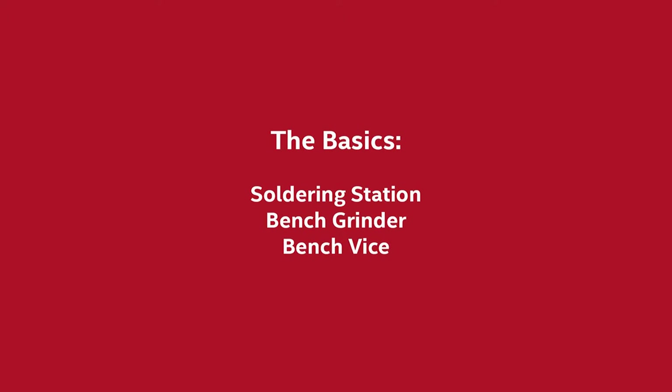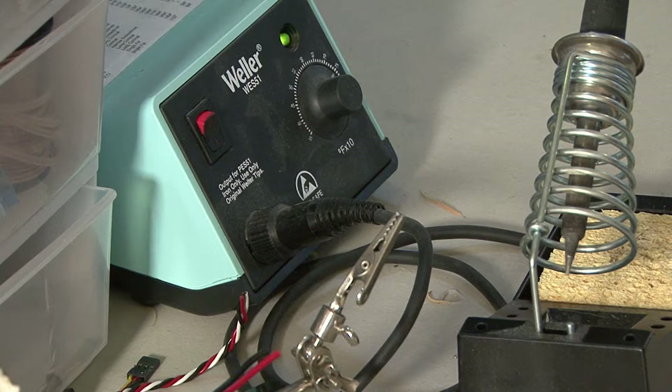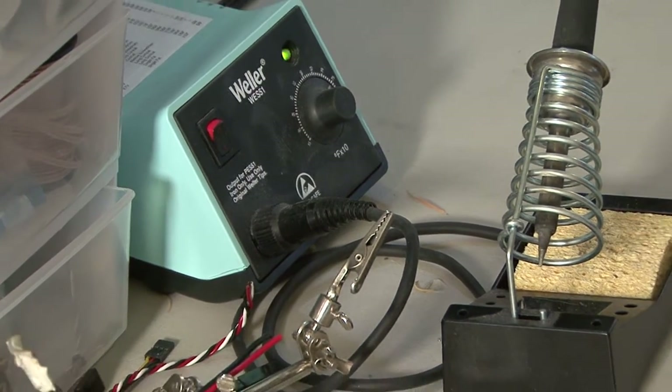A lot of rookie teams have asked us what sort of tools we've been using, so why don't we take a walk through our shop. This is our Weller soldering station, and we use this to solder our electronic parts on our robot.